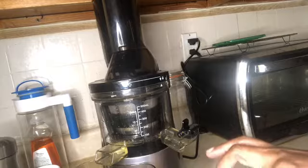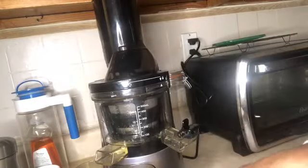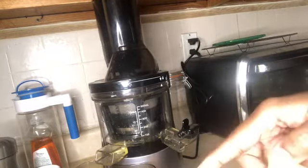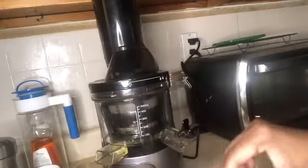So in the juice today I'm going to have half of a small pineapple — I've sliced it up already — and this is a fresh pineapple, not something out of a can. It's about an inch of ginger and one lemon.